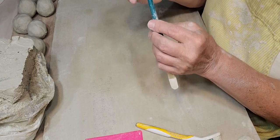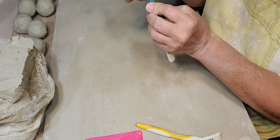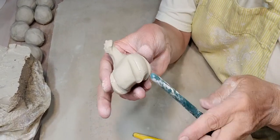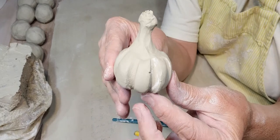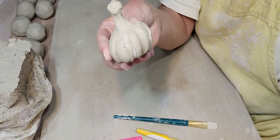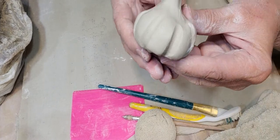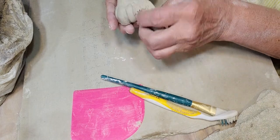I like my grooves nice and deep — I like them really accentuated. Okay, you can see I've got the grooves in there. I'm just gonna take a sponge and just kind of smooth them out a little bit.